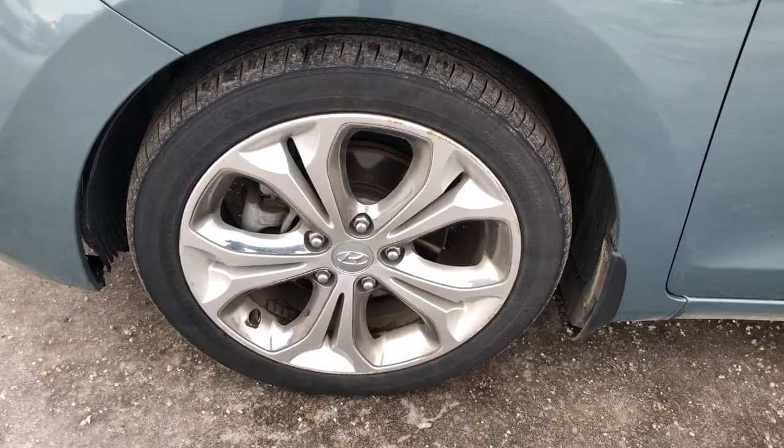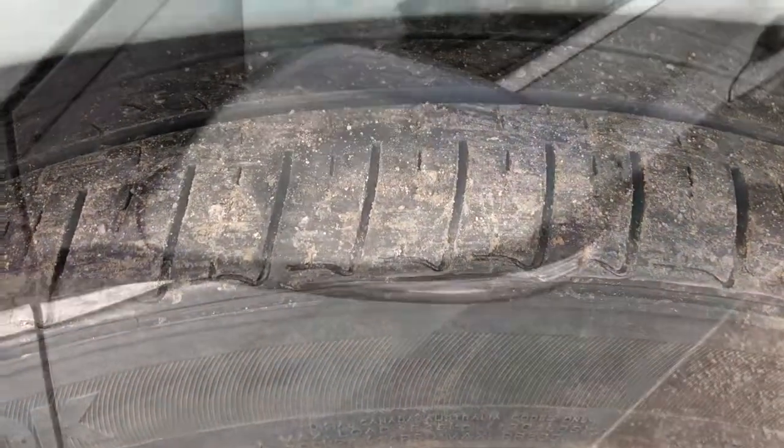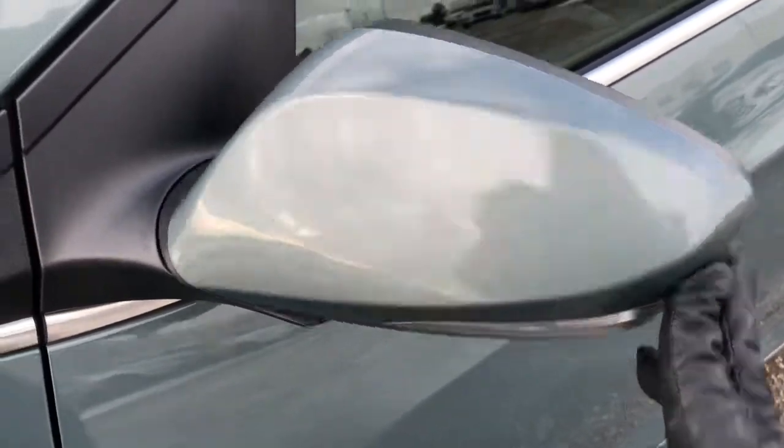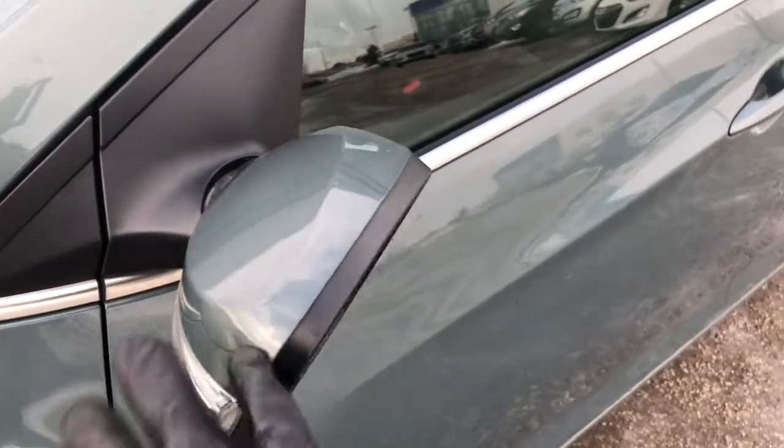It comes with 17-inch Hancock tires. The mirrors have signal light indicators on them and they fold in really nicely to get into those tight parking spots, or they are breakaway.